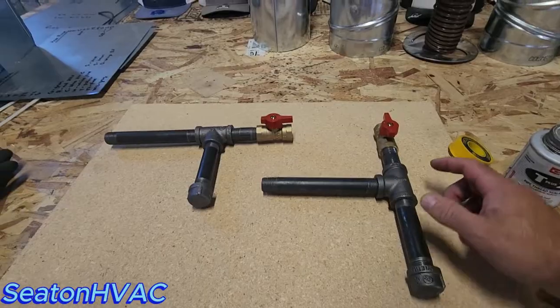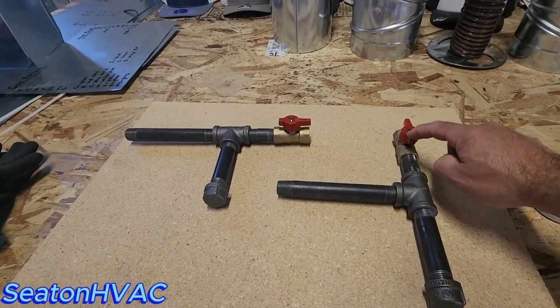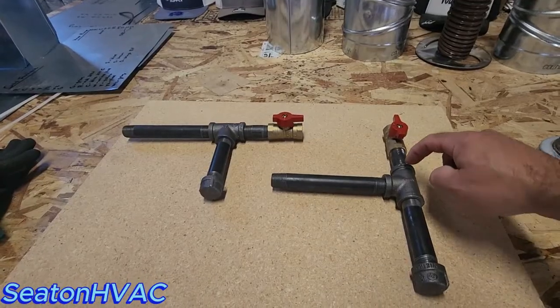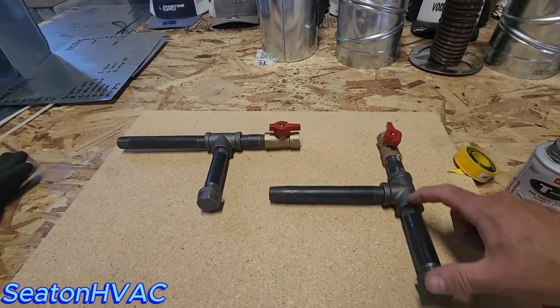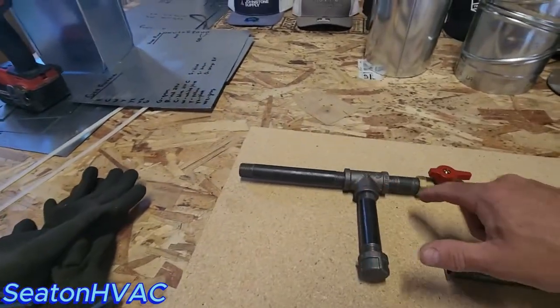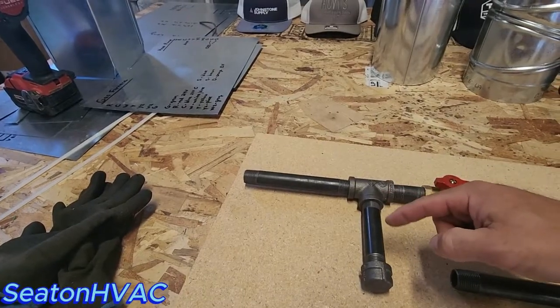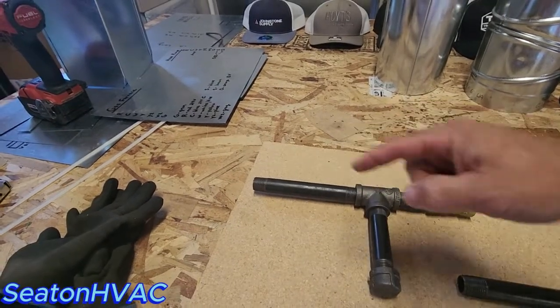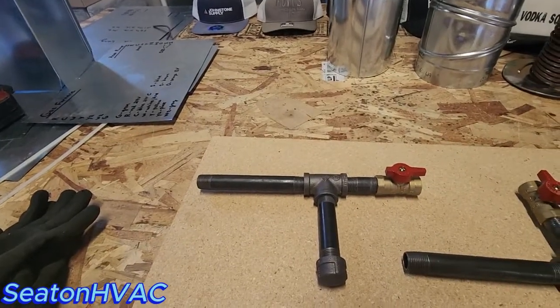In summary: put your gas valve first, then your T with a change of direction, with a drip leg and a cap — minimum four inches — and then change direction. This wrong version doesn't change direction; it goes straight on through. It's worthless — you might as well just have a straight piece of pipe if you're going to do that. And the plumbers around here do it all the time. It just kills me.